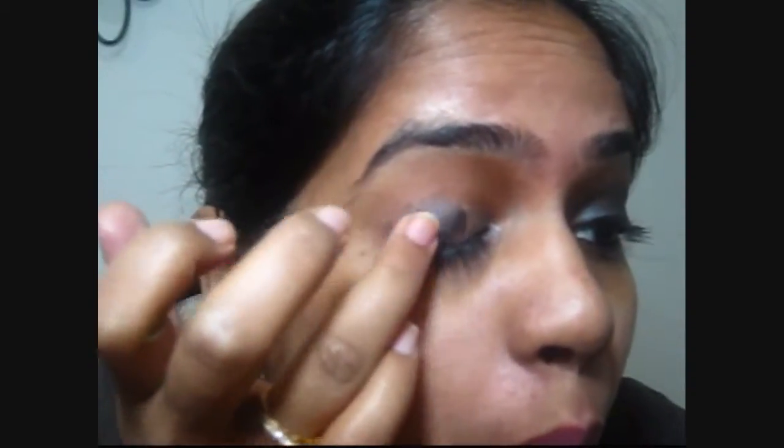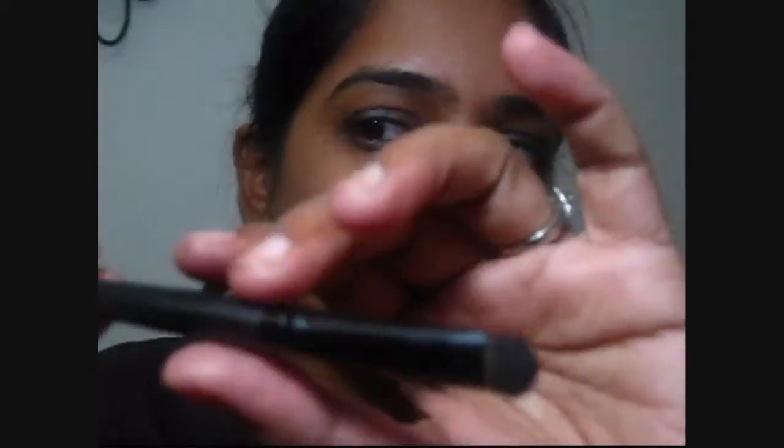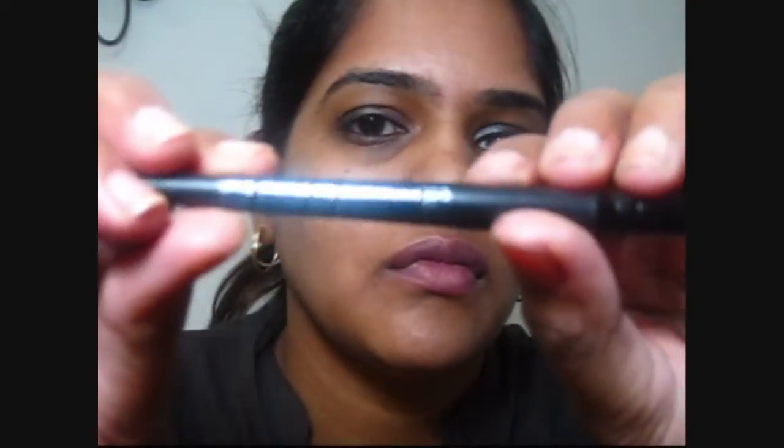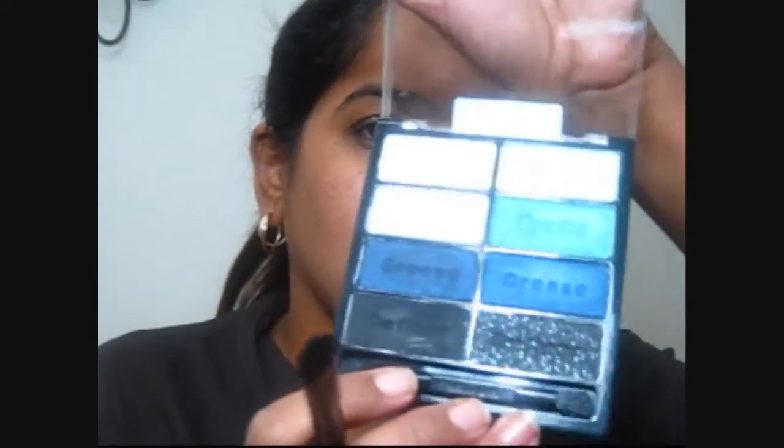Towards the outer two-thirds of the eye I'm using the black in that cream eyeshadow. Now this eyeshadow on its own creases like anything, so I definitely did not want creasing — I wanted to use this as a base instead. I'm using an ELF eyeshadow brush, which is one dollar again, and I'm going to use my Wet and Wild Blue Had Me At Hello palette.